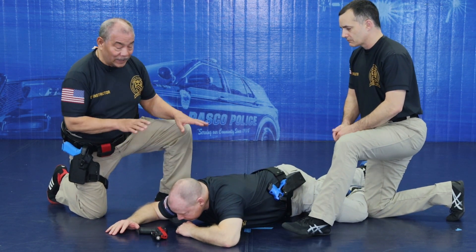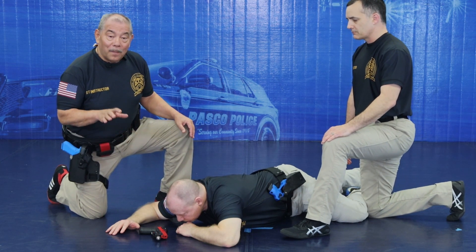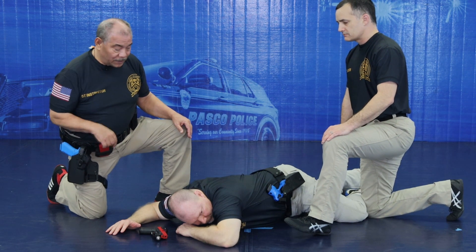On the ground, face down is the toughest place to hold on to it, but it's also difficult to shoot. So watch this demonstration.